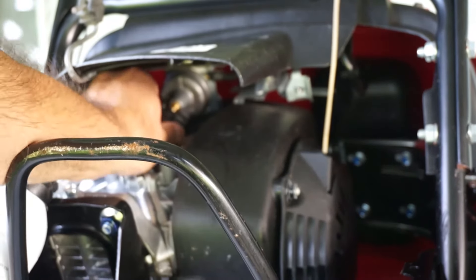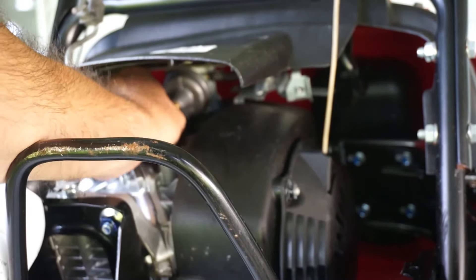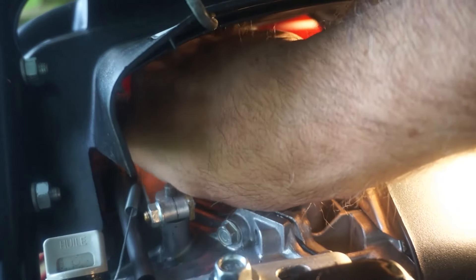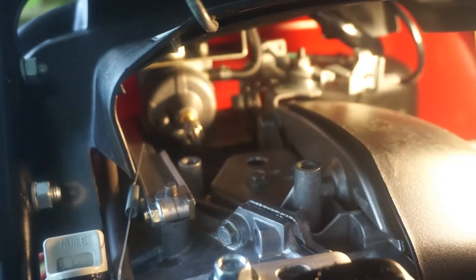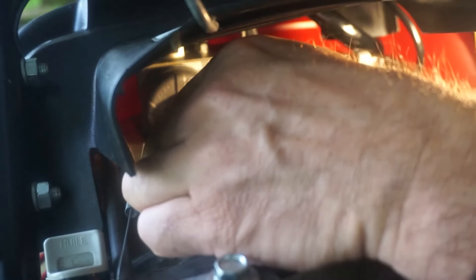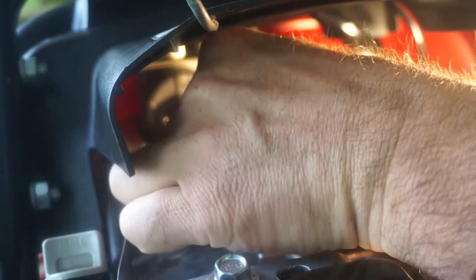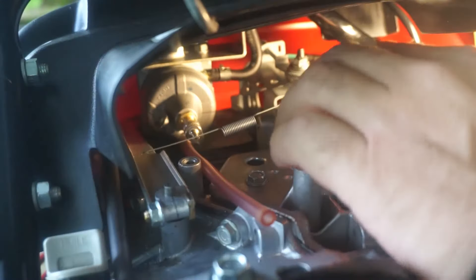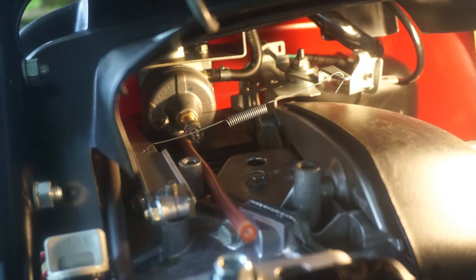Undo the hose that goes to the purge valve. Next, reinstall the cap for the purge valve, and then reinstall the drain tube for the gas, for when you want to drain the carburetor. And at the end, we're going to get the governor spring hooked back up to the control. With this, you are ready to start the snowblower.